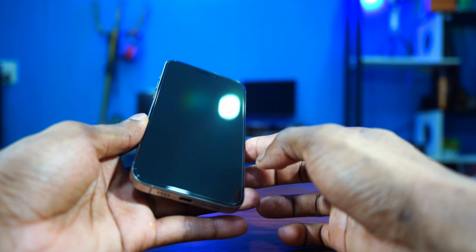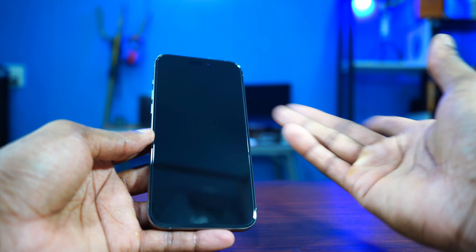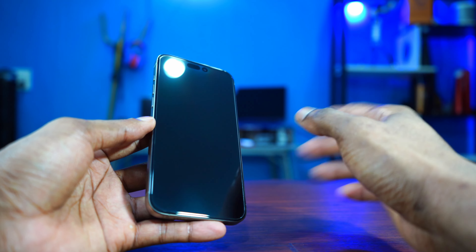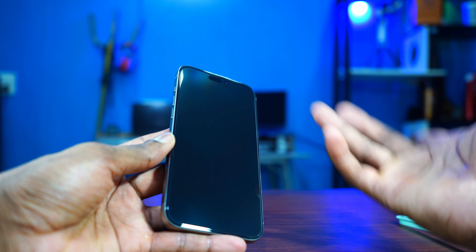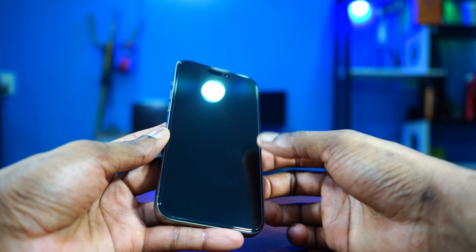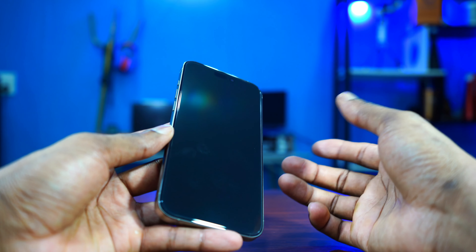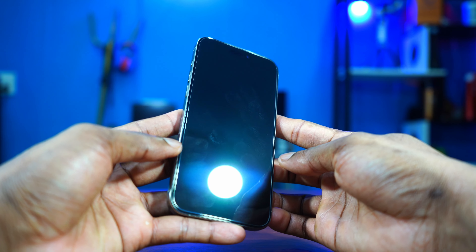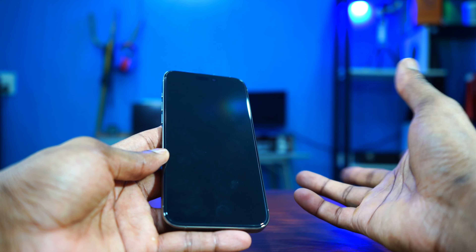The Ugreen tempered glass screen protector is very good. This is not a sponsored video, but I like it and I can highly recommend it — installation is very simple, no bubbles, anyone can do it alone. According to the company it's anti-fingerprint, so let me try it out. There's a little bit of fingerprint, but I don't think there's any glass out there that doesn't attract fingerprints at all. You can see the fingerprint, but it's not too much.